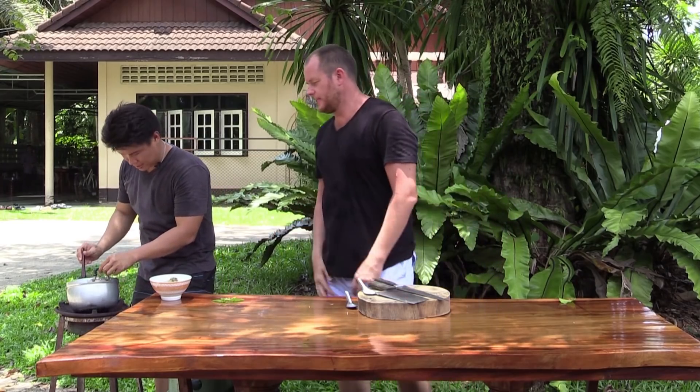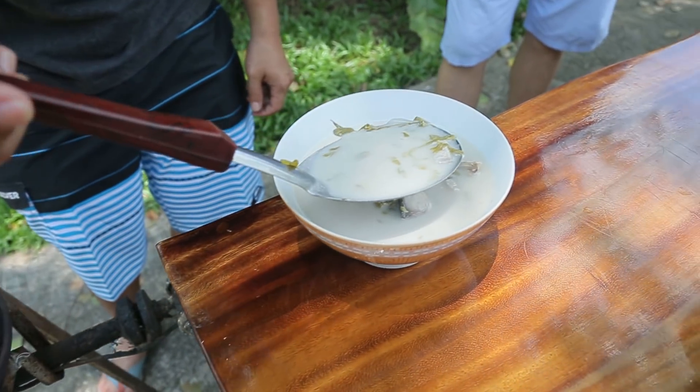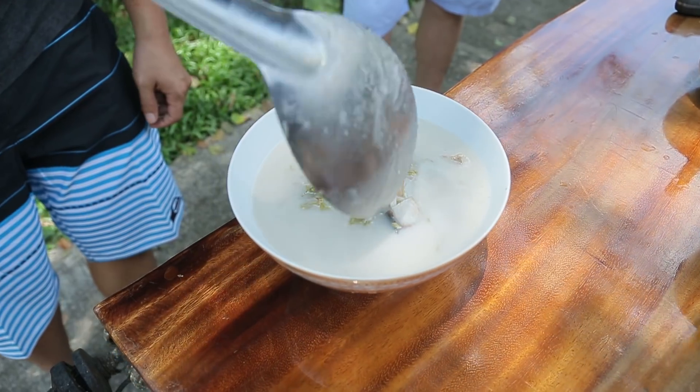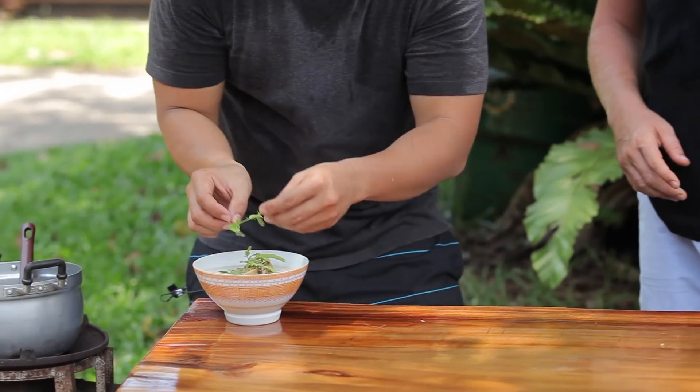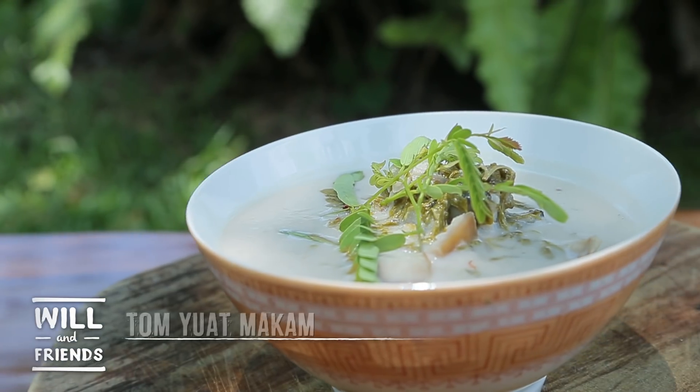This is very similar to the soup they have in Indonesia with daun kelor — they have either salted fish or dried shrimp in it. You've got a little bit of tamarind leaf as garnish, and here you have your Tom Yod Makham.